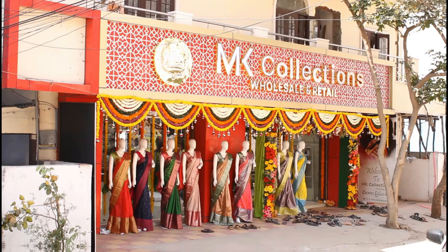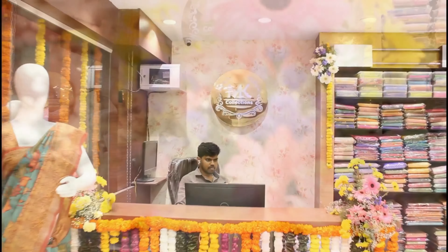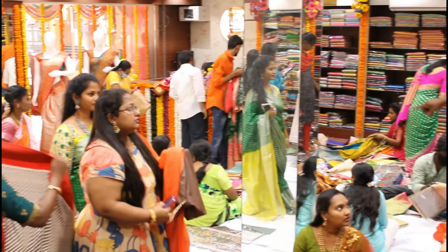We have a lot of colors and designs available at our collection store. We have a store at the city bus stop and another store at Victoria Memorial Metro Station.